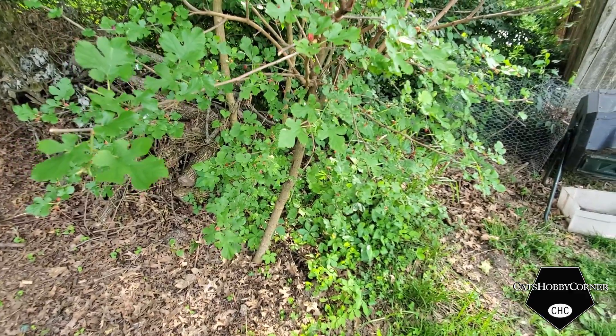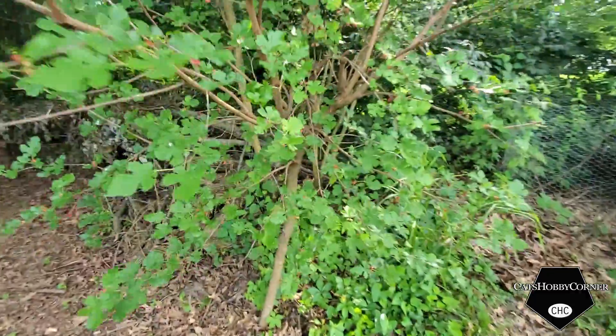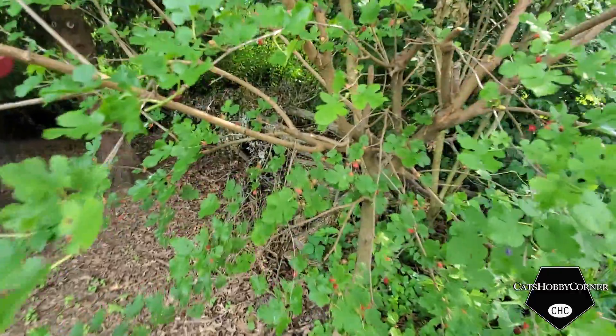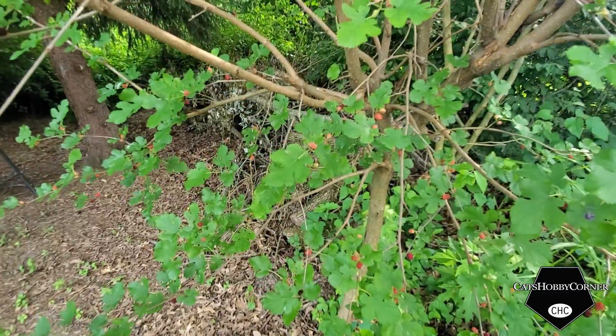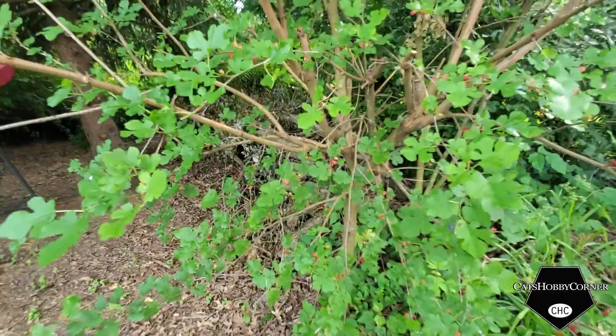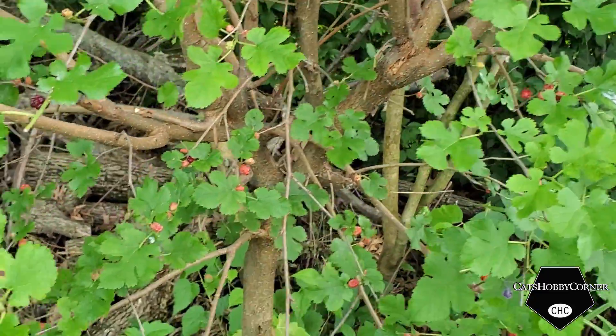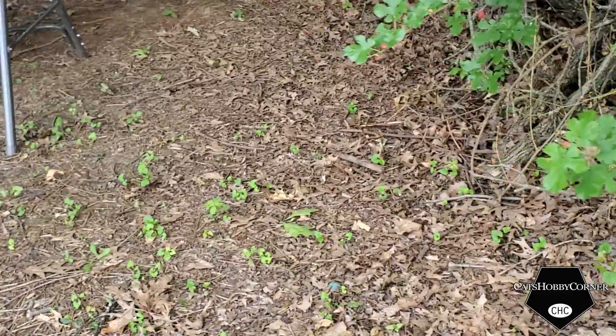And get some more berries to grow properly at the right size. Still, one year no berries, and then this year with all the sun being able to hit this area, the berries started showing up. So alright, that's the end of the tour this morning.